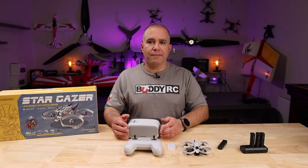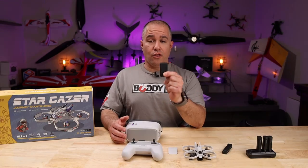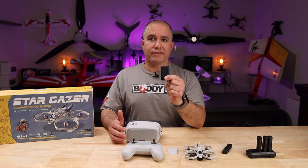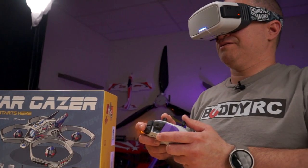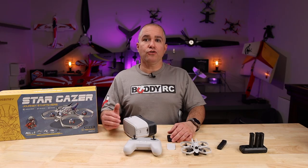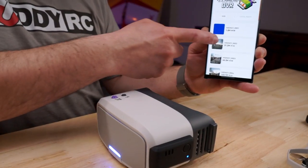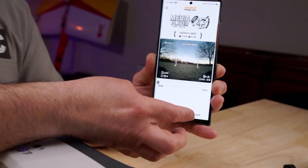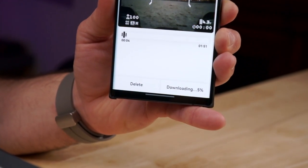Hysigni has come up with a WiFi DVR system that can be directly connected to your goggles. Although it is sold separately, it's worth the investment. By using this system, you can record your FPV journey and instantly save the footage to your smartphone through the Hysigni app. This allows you to share your experiences with friends on social media platforms such as TikTok, Instagram, and YouTube instantly.